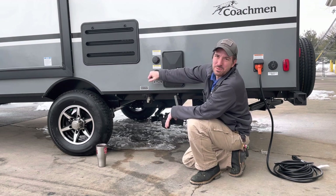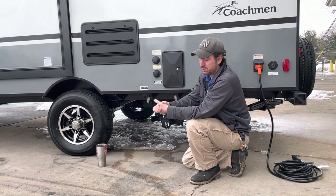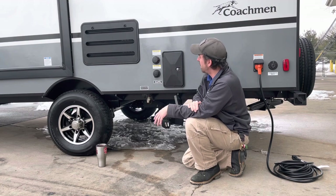So the water pressure regulator goes somewhere between the campground and the camper. If you want to hook it directly onto the camper or directly onto the campground — after the filter, before your external water filter — however you want to do it.